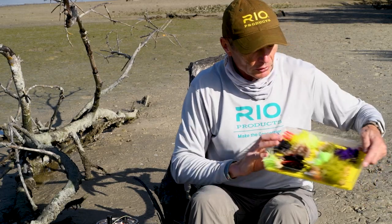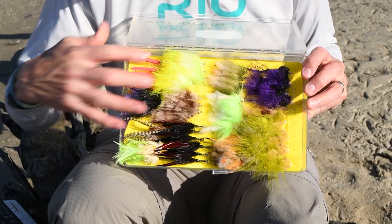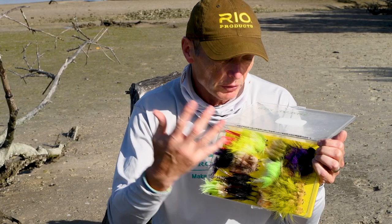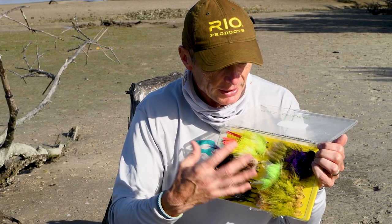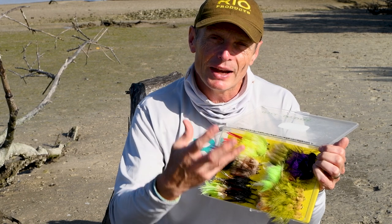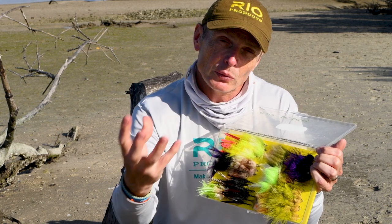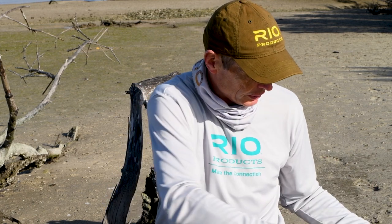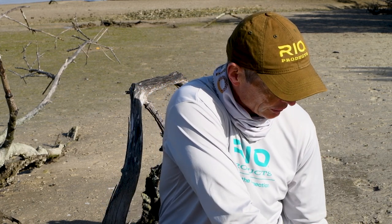That front loading is also good for casting your typical tarpon flies. They're not generally heavy, but they're air resistant, and if you're new to tarpon fishing you'll find them hard to cast because they're thick, fluffy, and have a lot of air resistance. Having weight at the front of the fly line makes it quite a bit easier to turn over your typical tarpon flies and the longer tarpon leaders you tend to fish.